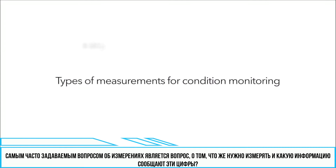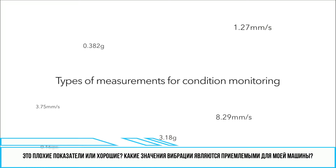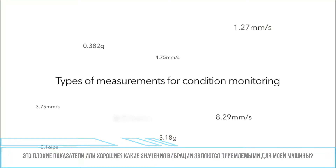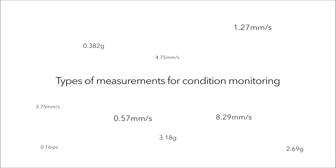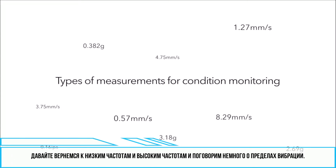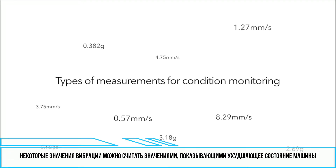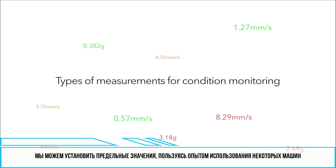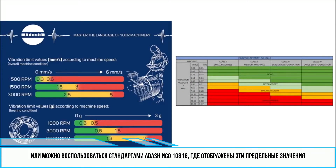The most common question about measurements is: what should I start to measure, and what do these numbers tell me? Is it a good number or a bad number? What are acceptable vibration values for my machine, and what are the limit values which my machine should not exceed? There are some limit vibration values which can be considered as values indicating a worsening machine condition. We can set up the limits according to experience with certain machines, or use ADASH ISO 10816 standards for those limit values.